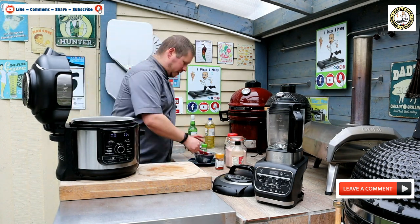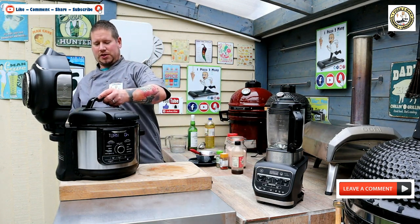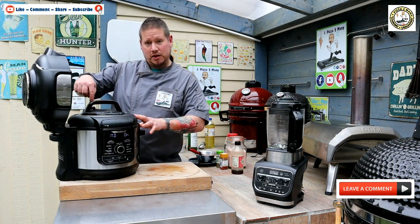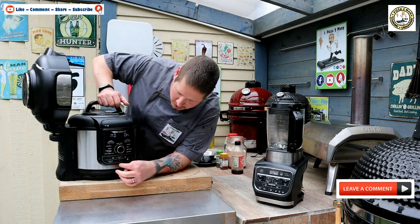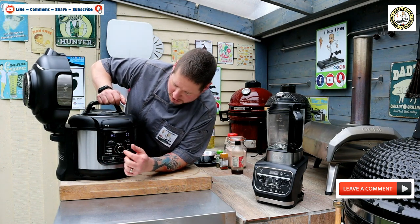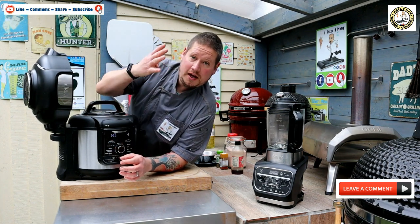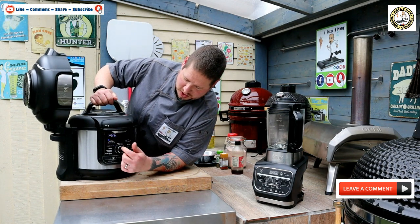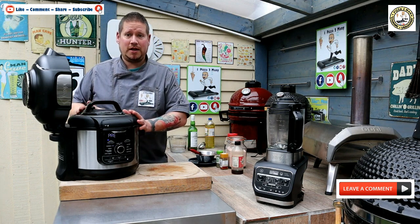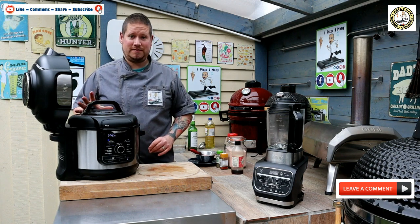Now we're going to get the pressure cooker lid, put it on, and lock it into place. The vent at the back we're going to change to seal. At the front we're going to press function and go up to pressure cook. Then we'll drop the time down to four minutes and press start. This is going to build pressure and cook for four minutes. I'll bring you back once it's come to pressure and then we'll do a release.